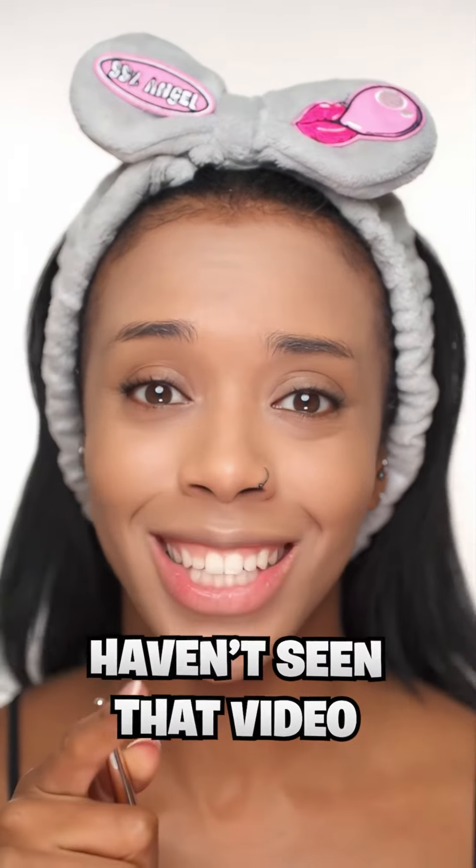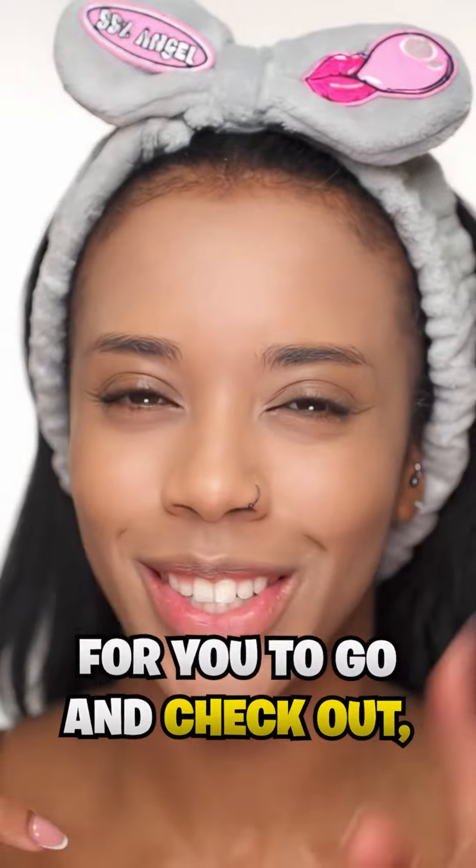I have done Tim Burton makeup before, so if you haven't seen that video I'll link it in the comments for you to go and check out after you've watched this.